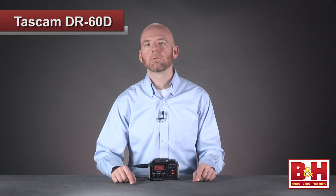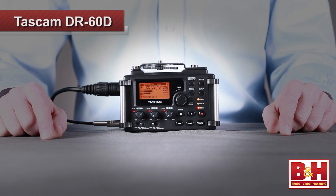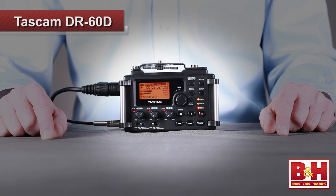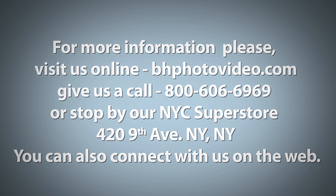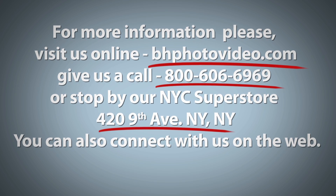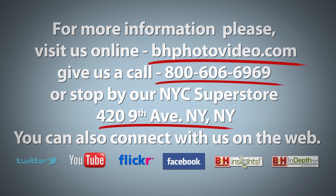The price point of the DR-60D is one of its best selling points — it's a really affordable, quality solution for DSLR shooters on a budget. With a great form factor, well thought-out feature set, and quality preamps, the Tascam DR-60D should be a big hit with DSLR shooters and sound professionals. I'm Rob from B&H, thanks for watching. For more information, please visit us online, give us a call, or stop by our New York City Superstore. You can also connect with us on the web.